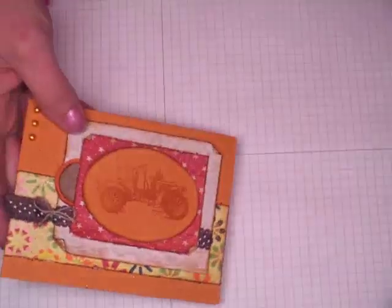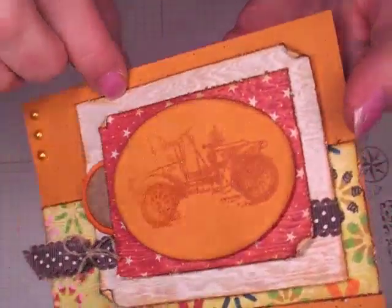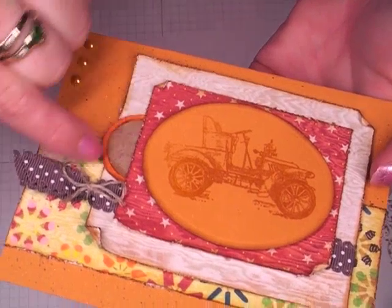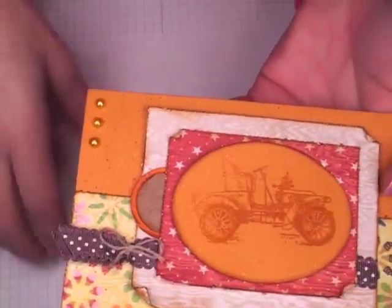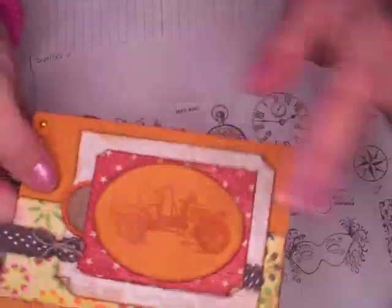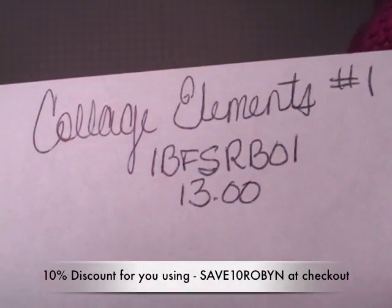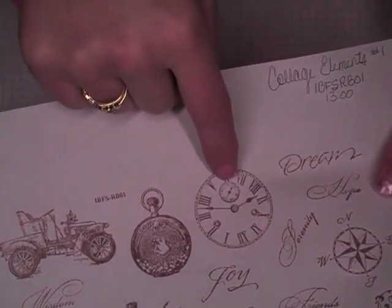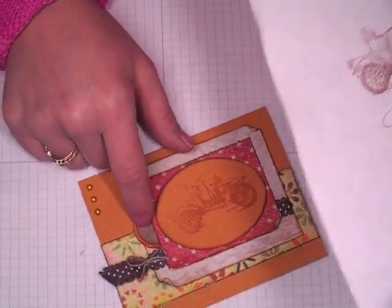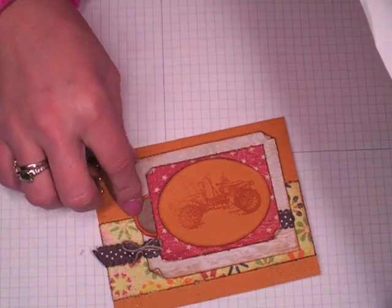This image here came from I Break for Stamps — actually there's three images. This card here that I've embossed in clear, and then there's a clock image here, and then you can barely see it behind there. But I'll show you the image that I used from there as well. This one came from the Collage Elements, that's IBFS RB01, and I've used that image there. And then I used this portion of the clock image here and just punched that out with a one inch circle punch. I did that to just add a little bit of extra interest and depth to the card.